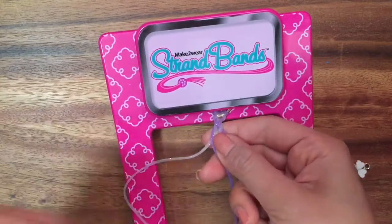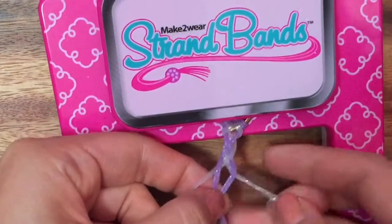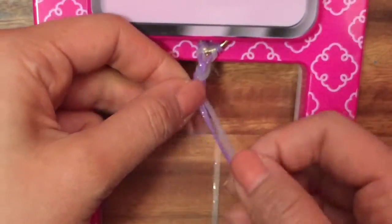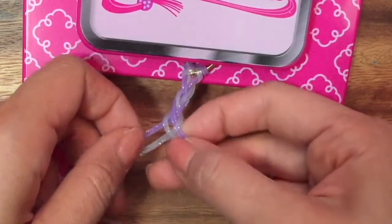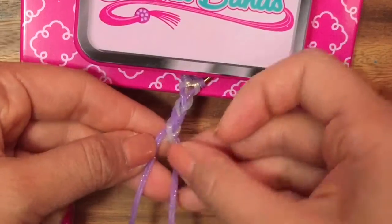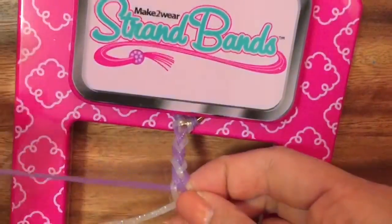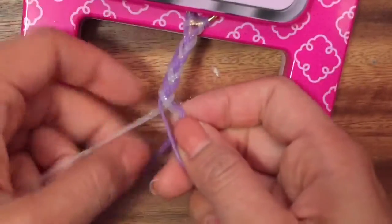Let me do that again: left one into the middle — you see, like that — right one into the middle, and then take this right one and cross it under. Left one into the middle, right one into the middle, and then put it underneath. Keep going: left one into the middle, right one into the middle, and you always put the right one underneath. Left one goes into the middle on top, over, and then this one goes underneath. And just keep braiding.